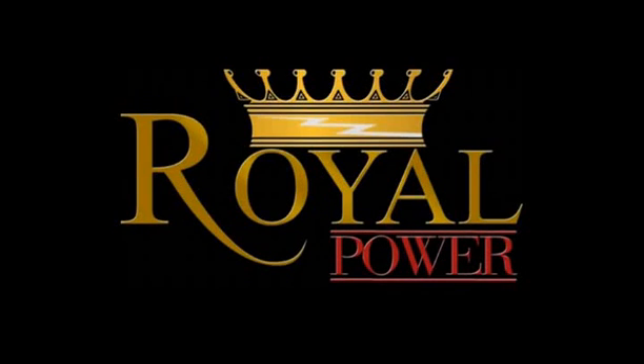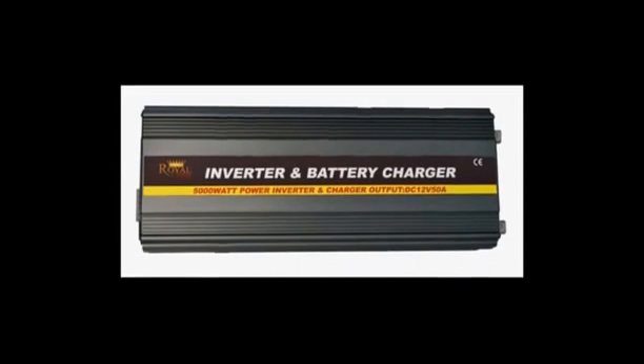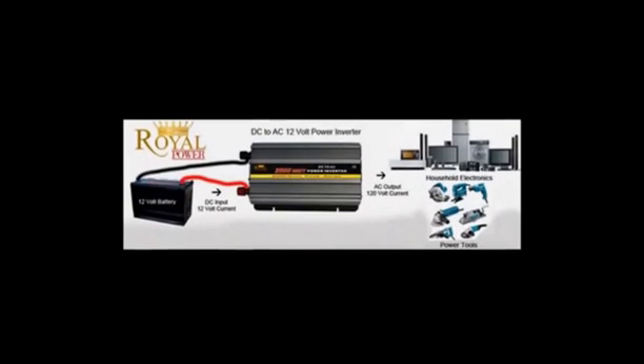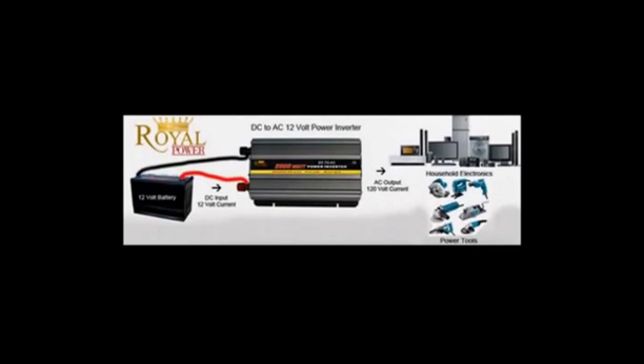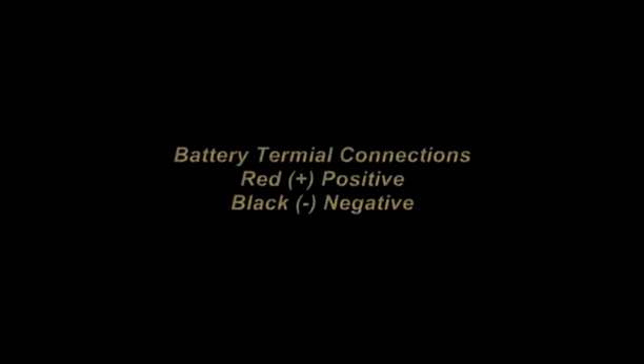Hi everyone. Today we're going to take a look at the 5000W 12V DC to AC power inverter with 50A charger and automatic transfer switch. For those of you unfamiliar with power inverter technology, this is a basic technology that allows you to use DC current from a car, truck, boat, or even a standalone battery and convert it into standard 120V AC current. With these large DC to AC power inverters, you'll be able to use them as a complete home backup in the event of emergency outages or as off-grid power systems.